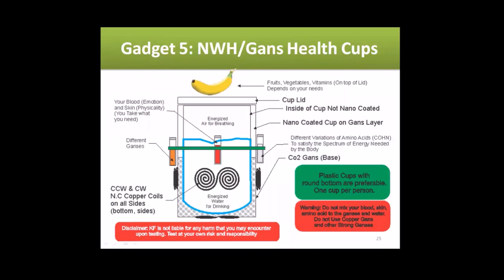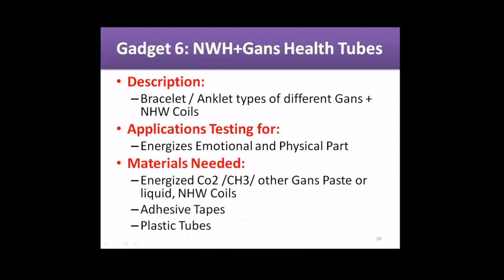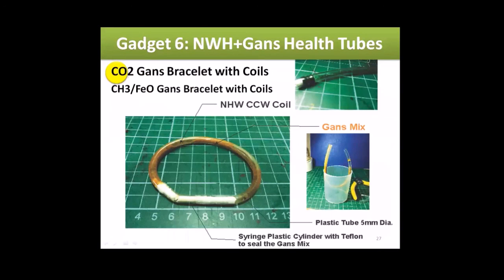Last but not least: GANS health tubes. Many people have already made bracelets with these. Same use — energizes the emotional and physical part. You can see here what's needed: basically a CO2 GANS bracelet with counterclockwise coils inside — not only pure GANSes but also coils to help energize with nano materials.